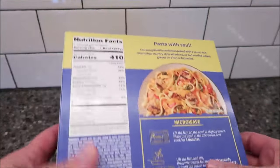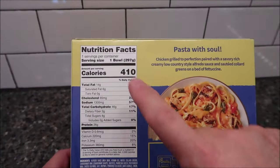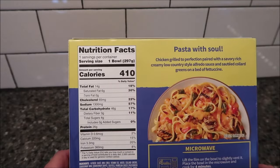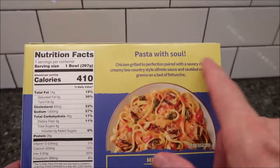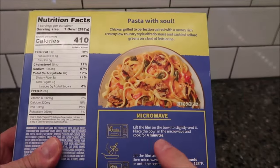It's a little on the higher side for frozen meals but we'll see what it's like. It's 410 calories for the bowl, and there's your other nutrition info.